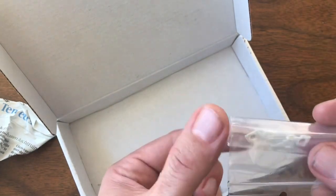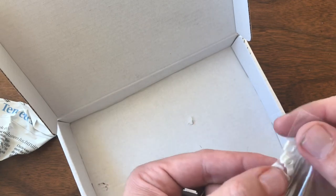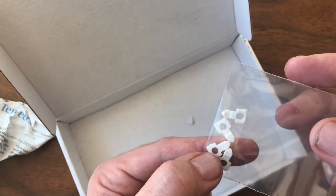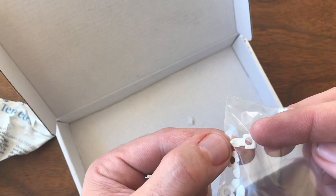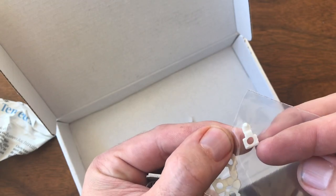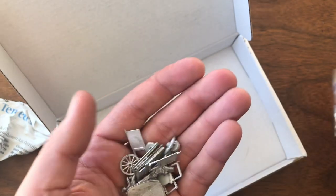I don't know if all these different websites are sourcing from the same casting group or if they're all doing their own. But these tow hooks actually look really pretty good. I think those will probably be a decent replacement for any model that's missing a tow hook — I've had a couple of those in the past.